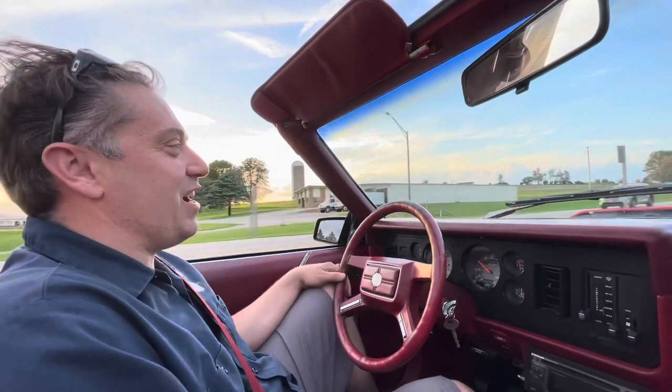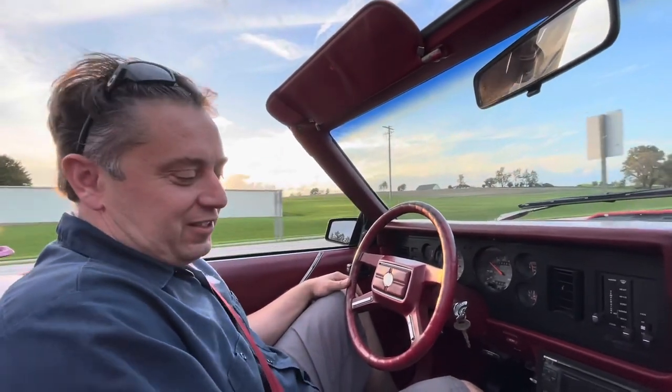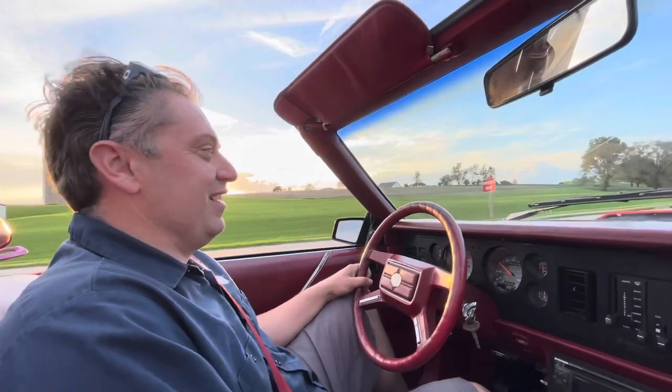Grace may or may not have had a chance to drive it over one of the side roads, which is pretty cool. Good job, Grace. See you next time.